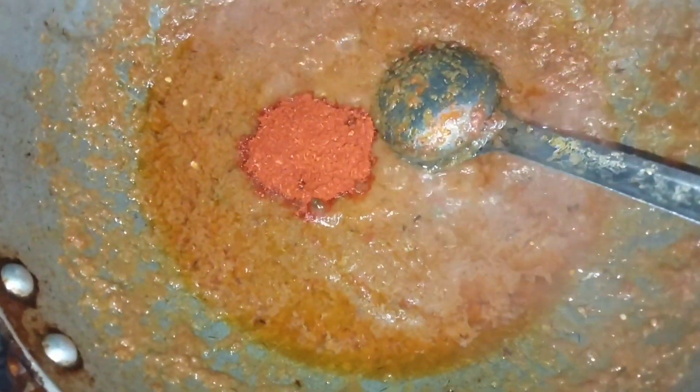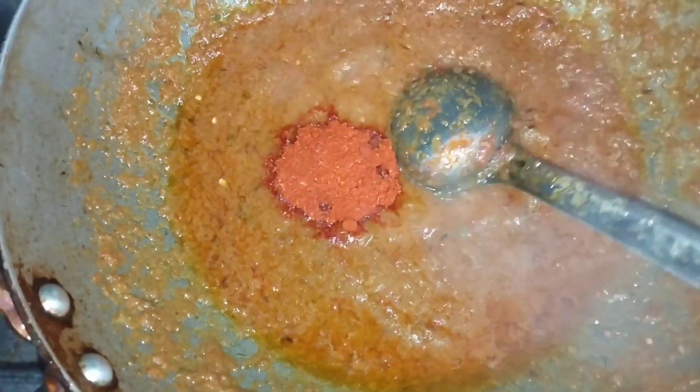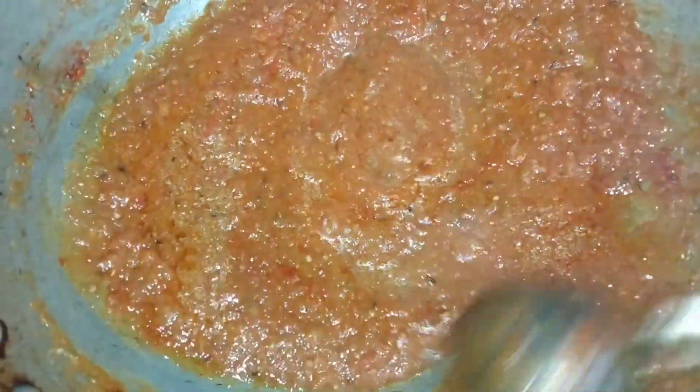Now we will add the red mix. The color will be made in the middle. The color is beautiful.